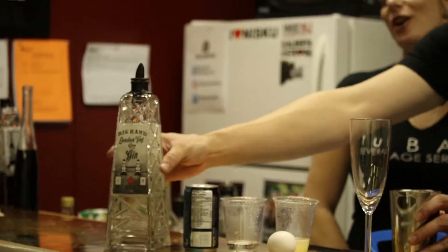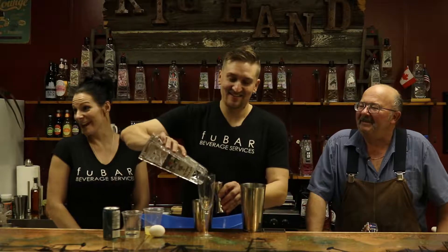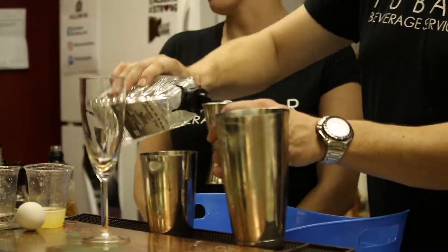So today we're going to use the London Fog Dry Gin in a gin fizz. But it's called a JoJo Fizz, for Joanne and Joanne, who both work here and are wonderful.